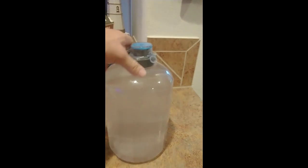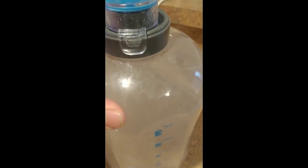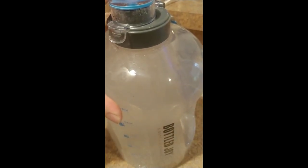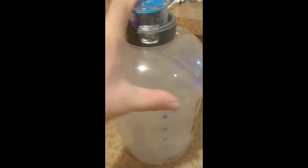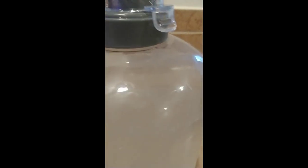I was actually surprised — as I put it in, you can kind of see it's got some little micro bubbles bubbling up. I don't know if you can see that on the video or not, but it's definitely doing something. We'll leave this sit for probably about 30 minutes.